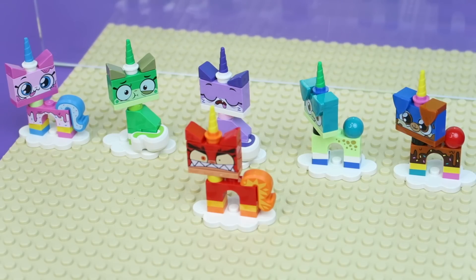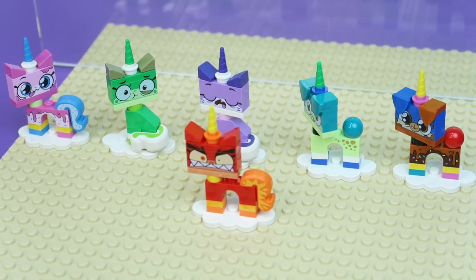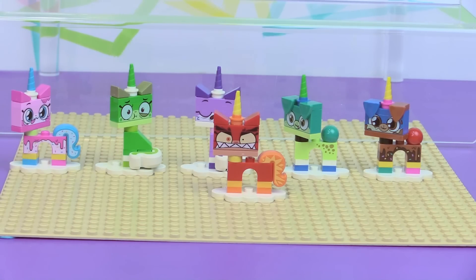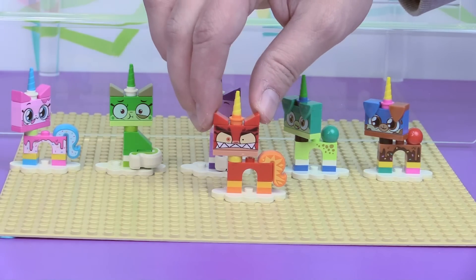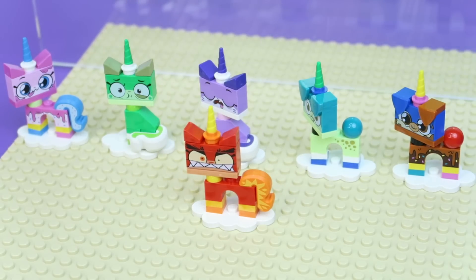Do you have a favorite out of the Unikitties and Unidoggies that we opened today? I like all of them — I love the two donut ones, the Unikitty and the Unipuppy donuts, the Angry Unikitty and the Sick Unikitty. I think I might go with the Green Unikitty, but I also love the little purple sleeping one and of course Angry Unikitty. We did pretty good out of eight blind bags — we only got two doubles. Let us know what Unikitty was your favorite, be sure to check out some of our other toy openings, and we'll see you next time, everybody. Bye!